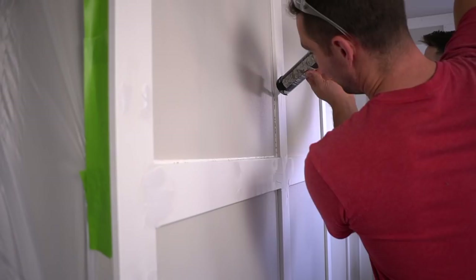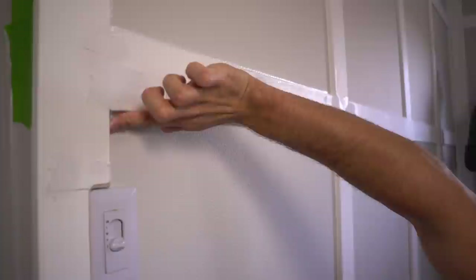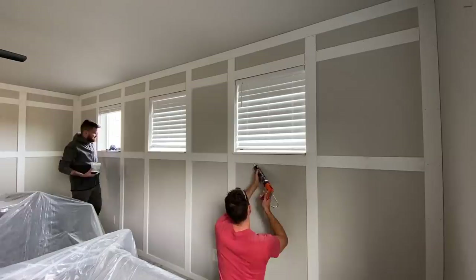For the caulk, I'm using Duraflex Ultra by Dap. This product does an amazing job at filling all the seams between the trim and the wall itself. You might not think this is very important, but if you want to see the difference between a professional-looking board and batten wall versus an amateur version, this is what you want to do — because this gives a really nice even look between the transition of the MDF trim compared to the drywall. With this, it has a really nice cohesive feel, and it feels like it's a paneled wall versus just a wall with drywall and MDF trim.